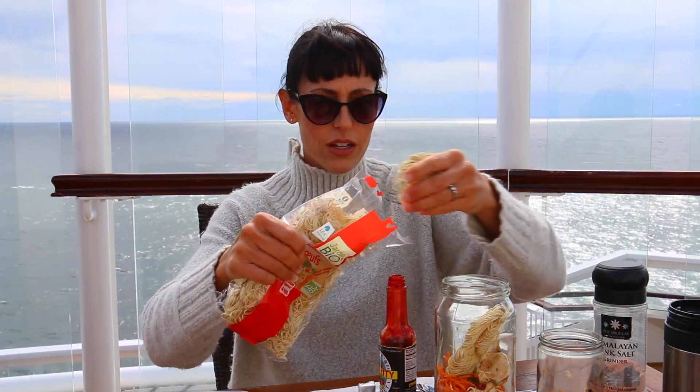Very nice — a nice little meal in a jar. So it's portable, you can take it anywhere. And that's truly it. You can leave it like this, cover it, and take it with you if you want to eat it later, or if you're ready to eat it now.